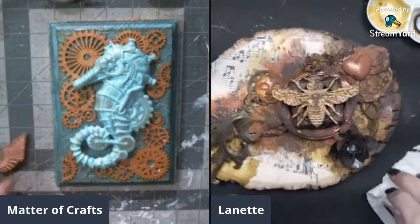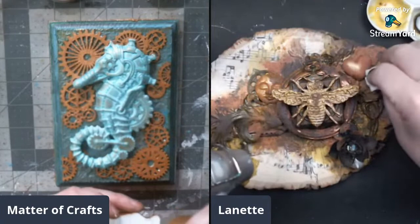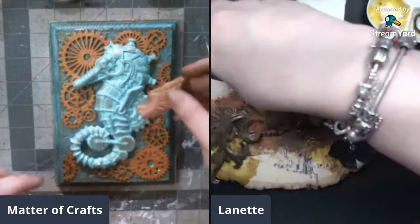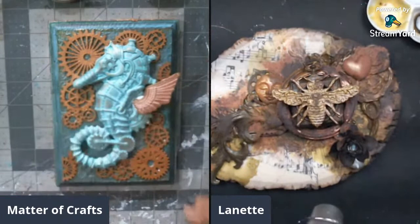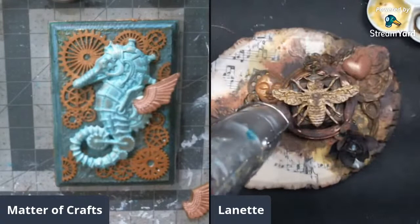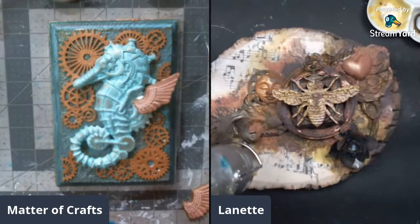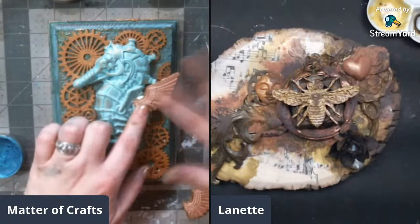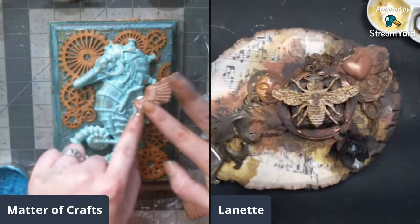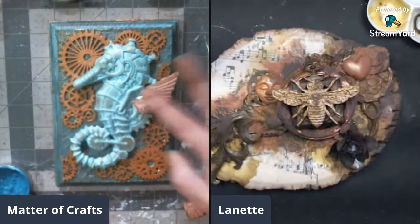She mentions possibly going to Germany next year when her husband goes - to Frankenfurt for an event - that would be awesome. Chat suggests adding a little bit of blue on the raised area of the wings. She's hesitant because she doesn't want to mess it up. She has to pause to answer a phone call - her kid is at someone's house.